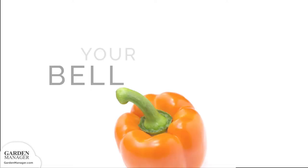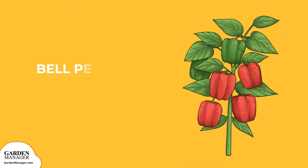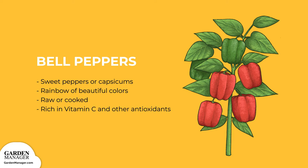Let's talk bell peppers. Also known as sweet peppers or capsicums, bell peppers come in a rainbow of beautiful colors. They can be eaten raw or cooked and are rich in vitamin C and other antioxidants. Bell peppers are a tasty, healthy snack and make a great addition to a variety of dishes.